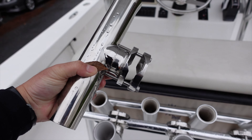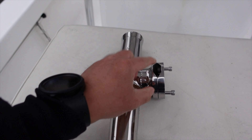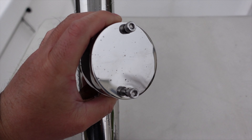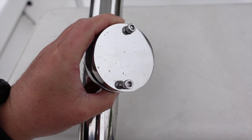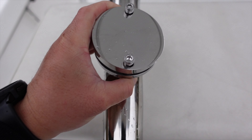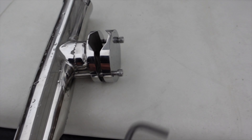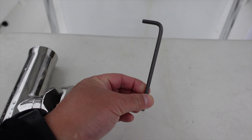And you can see here, it just has the clamp here with these two screws. You just need a 3/16th Allen wrench to put these on. You can see it's really, really easy. So to install it, all you need is this 3/16th Allen wrench.